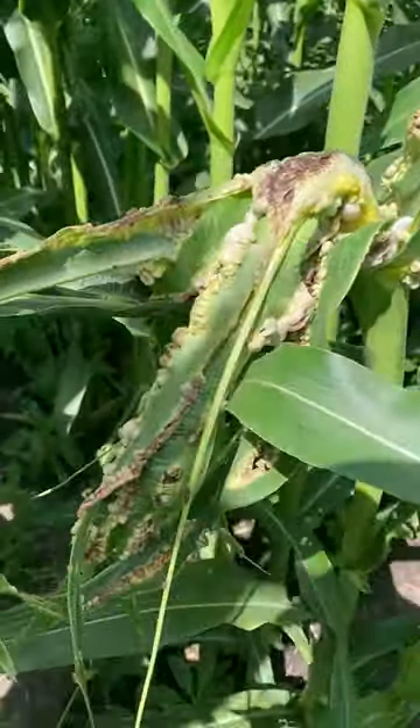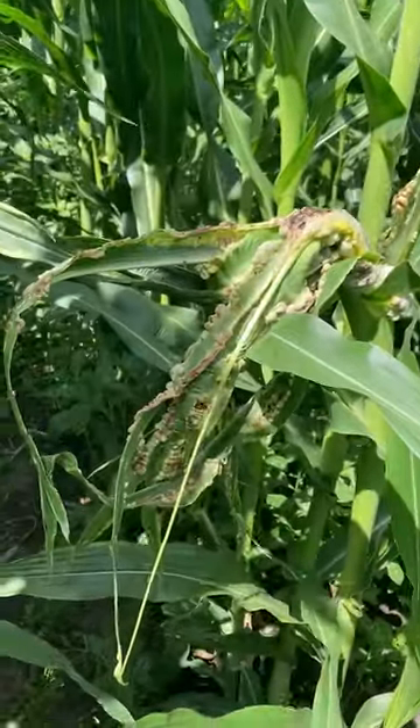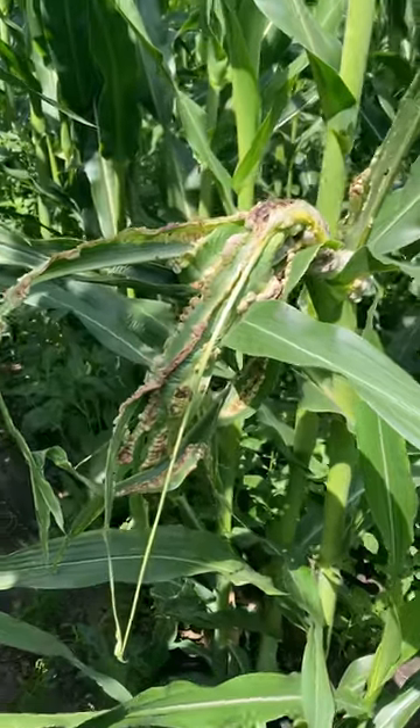Common smut's more common in fields that have sustained mechanical injury, and applying fungicides is not recommended for this.